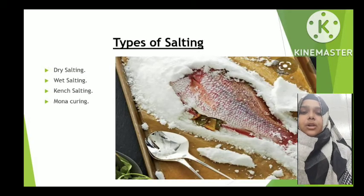There are four types of salting: dry salting, wet salting, kent salting, and monocuring. Kent salting and monocuring are types of wet salting. The two major types are dry salting and wet salting.